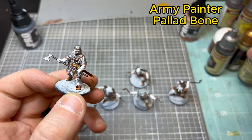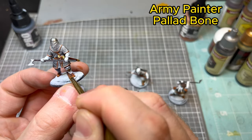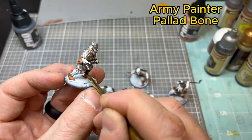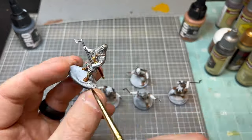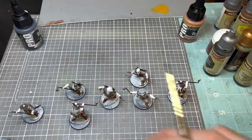Next up, Army Painter Palette Bone. Just like what I talked about, we're going to take this on the legs for the leg wraps just to give another color of leather and have some good variation.